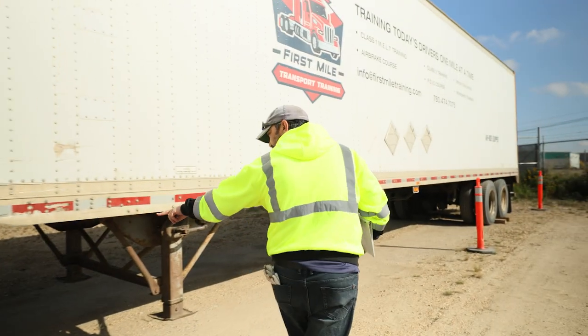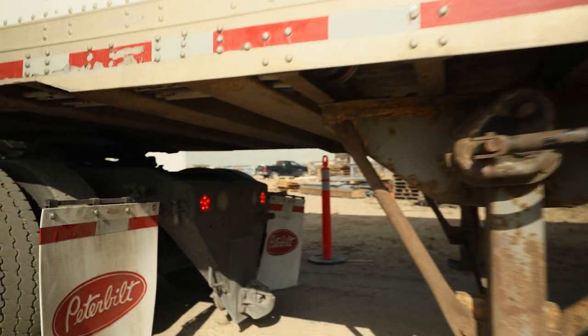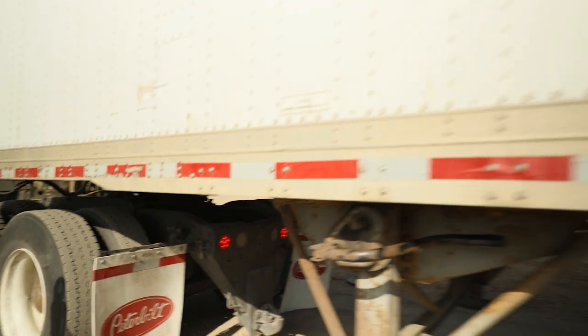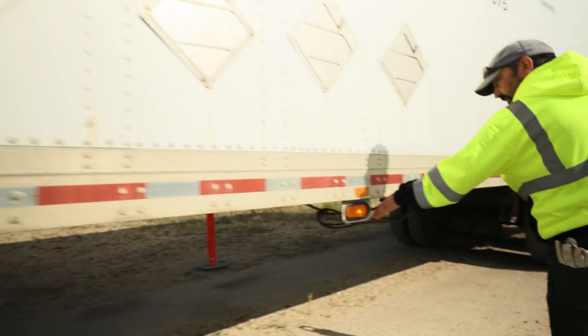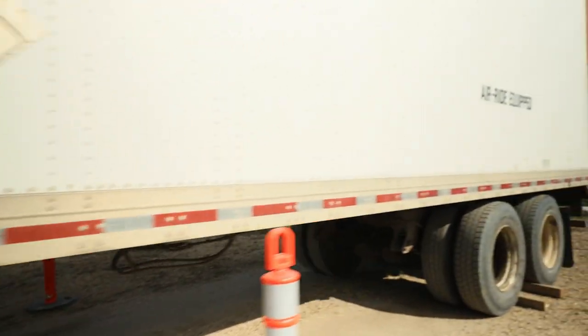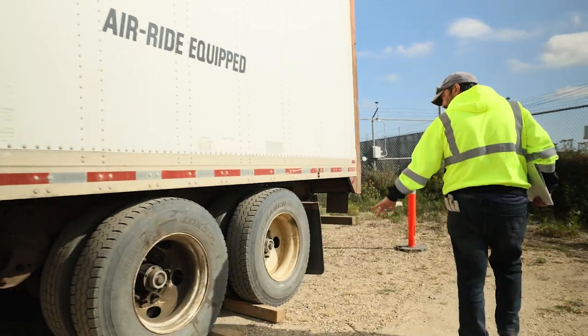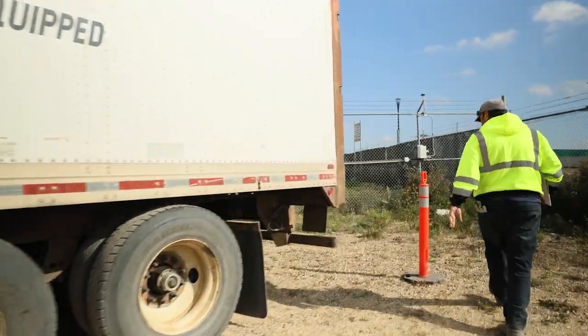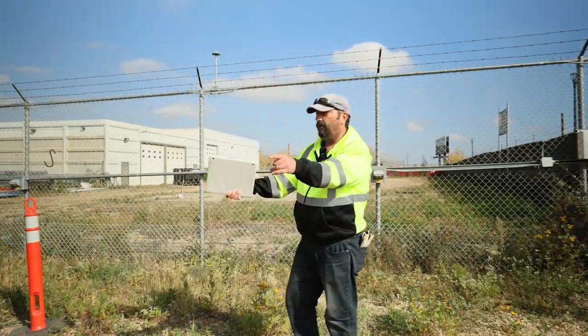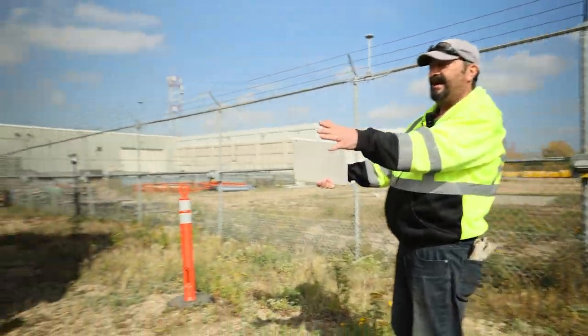At the rear of the tractor, verifying the four-ways are working and not damaged. Left side of the trailer: four-ways working, not damaged. Again verifying my wheels are chalked and blocked. At the back of the trailer, four-ways are working, not damaged.